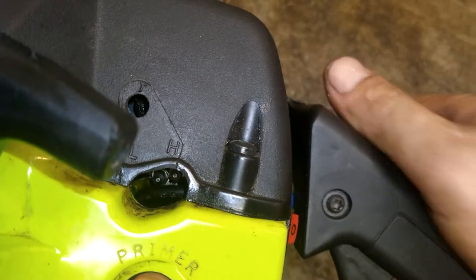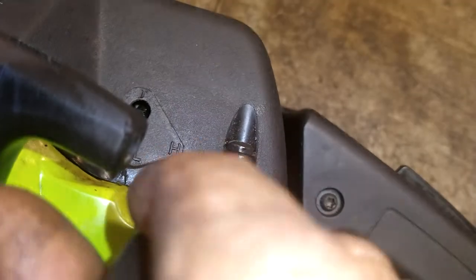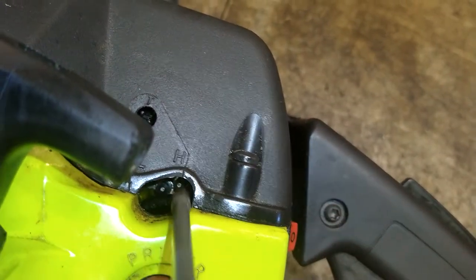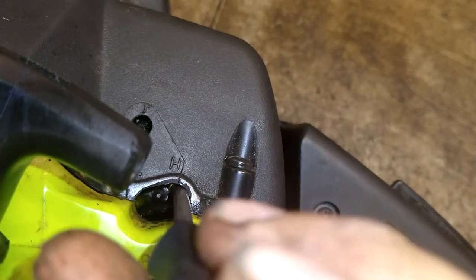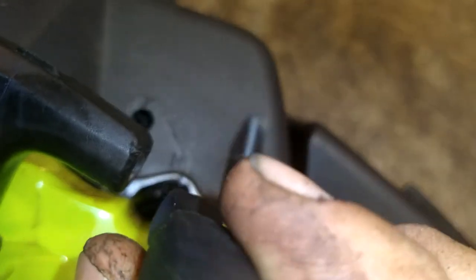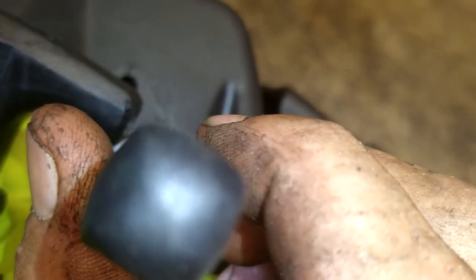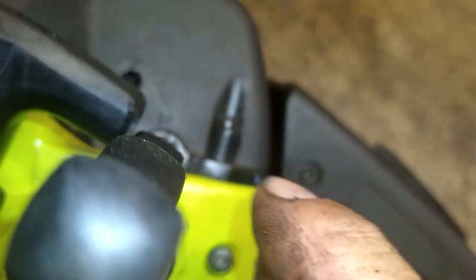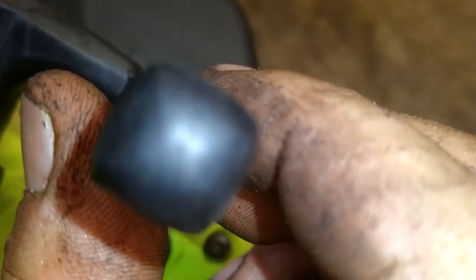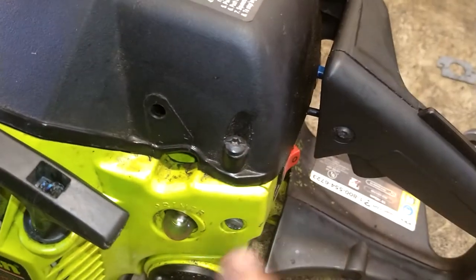So the high-end is the one that we need to worry about. When you hit it and it bogs, it's going to be the high-end. You're going to reach in there and turn it. Before I do that, I'm going to show you it running and bogging out, and then I'm going to show you me adjust it.